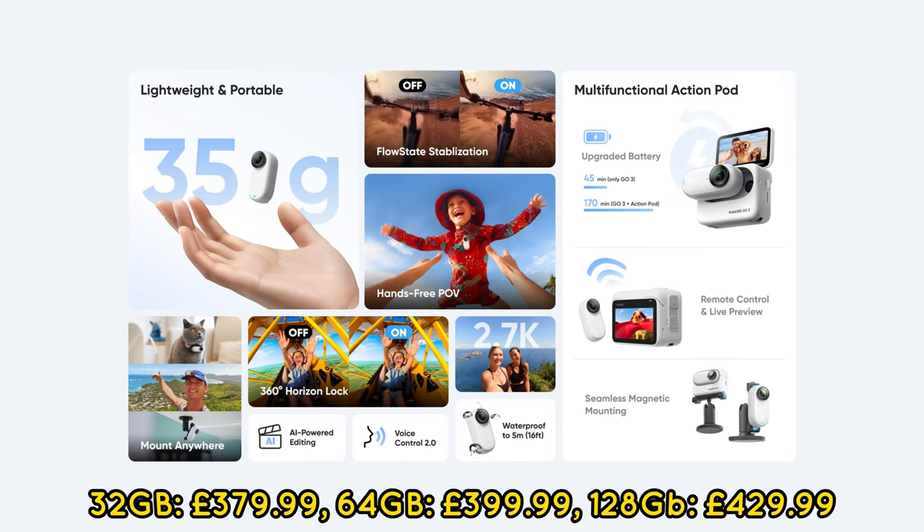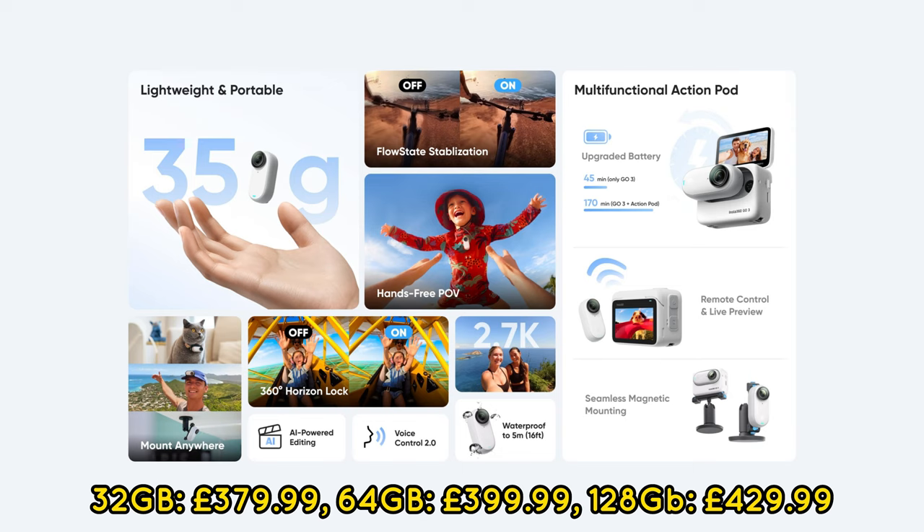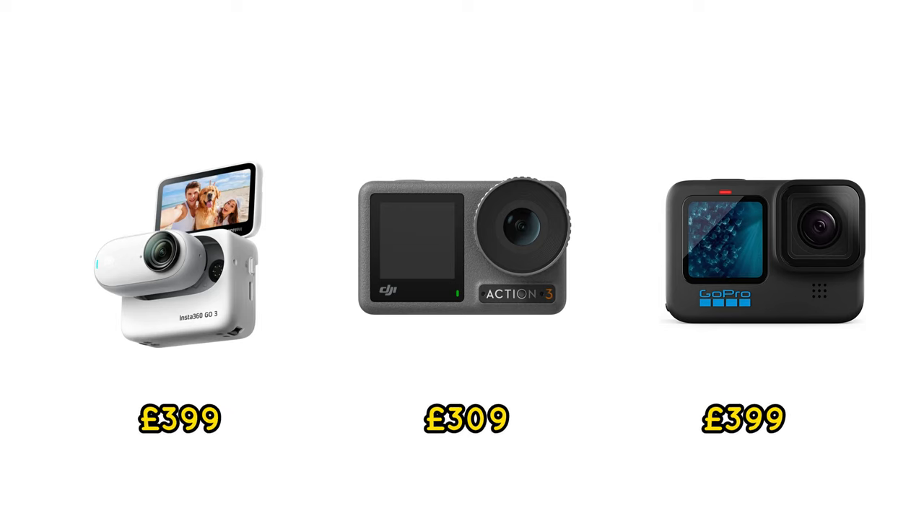Finally, the price. The 64GB GO 3 will set you back $399, which is about $70 more than the GO 2 used to cost at launch. Considering all the changes with the ActionPod, I think one can justify the cost increase. However, this puts GO 3 squarely in the domain of GoPro Hero 11 and makes it more expensive than DJI Action 3. Unless you absolutely need the smallest size, it may be a difficult trade-off, as those cameras shoot in 4K and for longer.